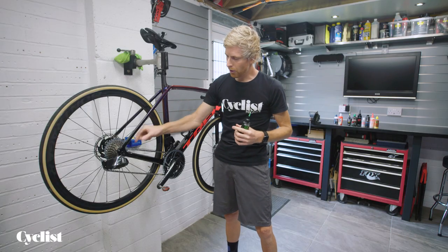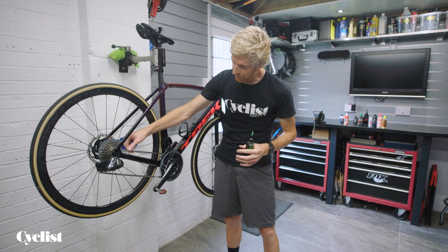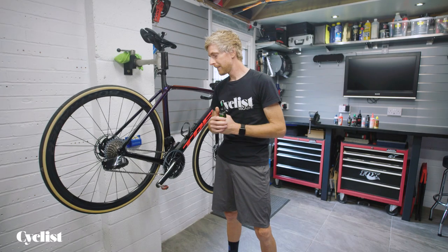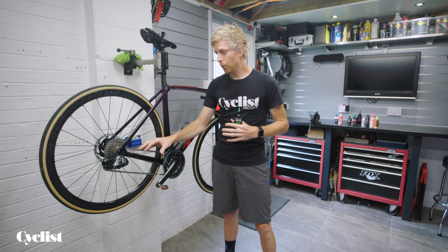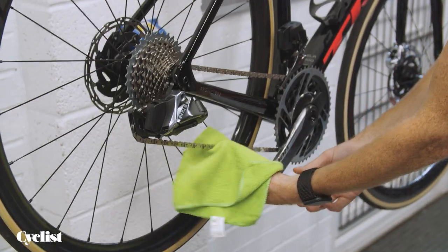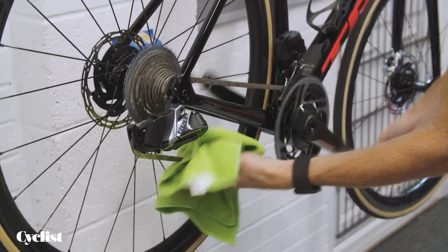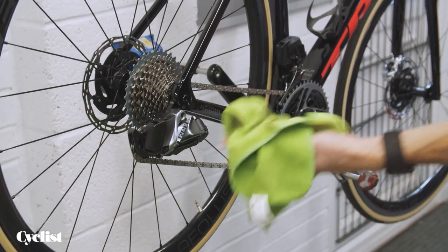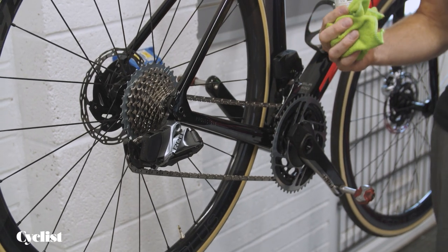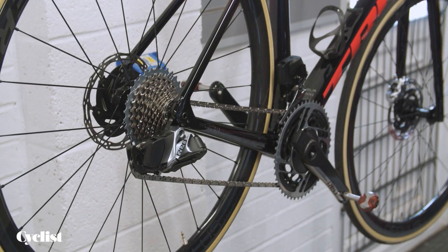Then you want to be able to wipe off some of the excess that's on the outside of the link. Oil sitting on the outside of your chain links is really doing very little for you, other than attracting dirt and mess. So if you did it the night before, you can come down the morning of your ride, grab yourself a rag, and wipe any excess off by just letting the chain run through the rag. Then you've got fresh lube in all the links, the outside is nice and clean, and you're good to go. That's how I would recommend you look after your drivetrain.